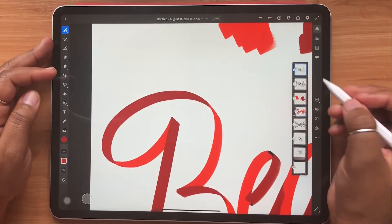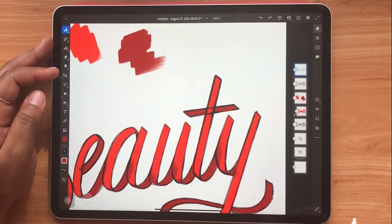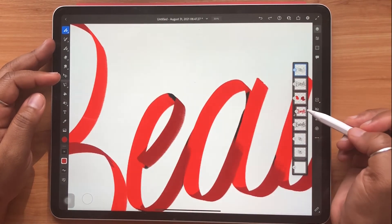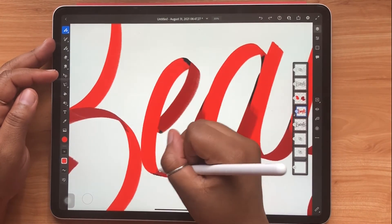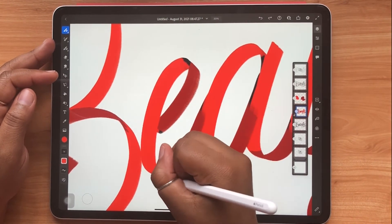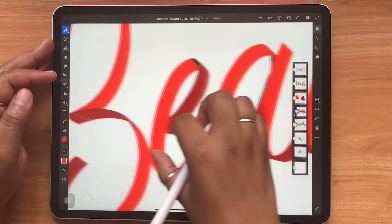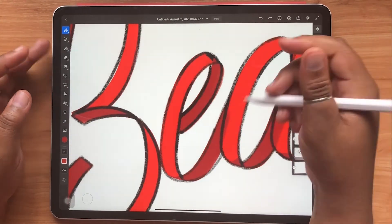And remember that pencil outline that we did from before? Well, if you ever get stuck, feel free to just turn that layer back on and see how your folds are laid out. That's what I like to do even now, after I've done this quite a few times, just so that I know exactly where my colors start and stop in each section. I find it to be a pretty handy way to get the coloring process done.